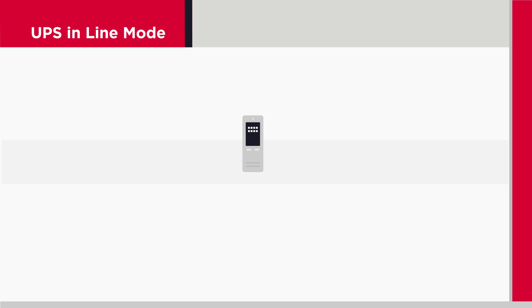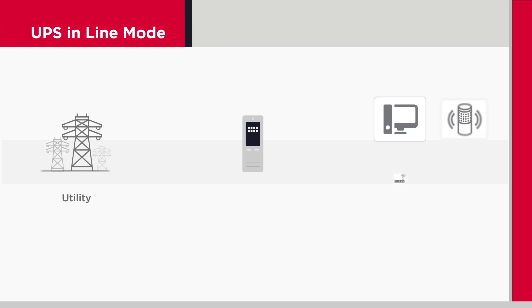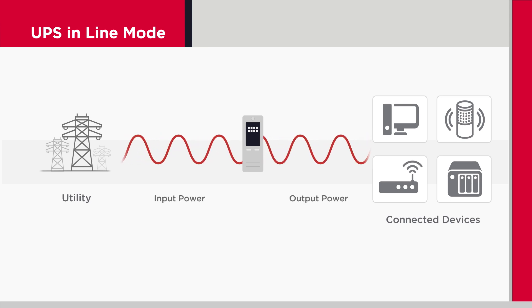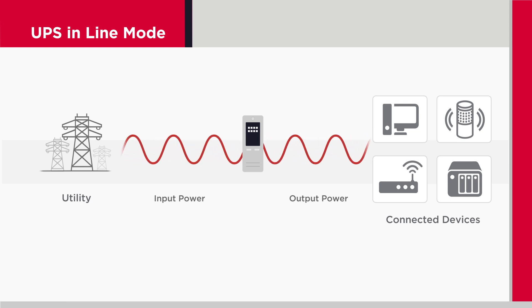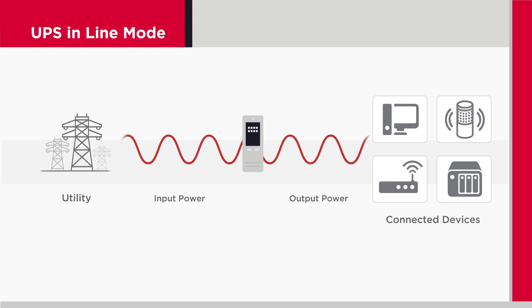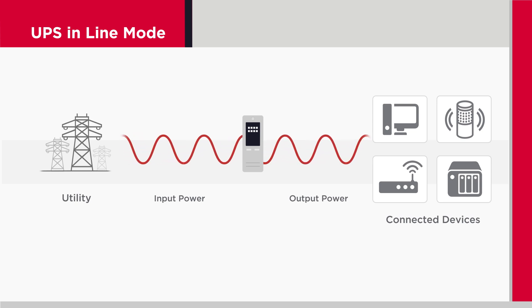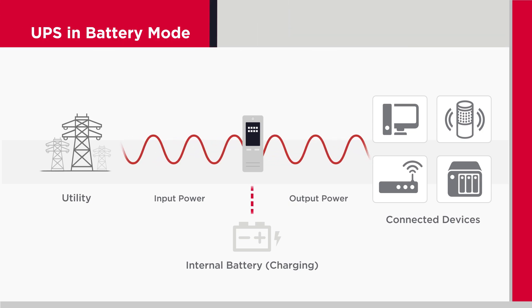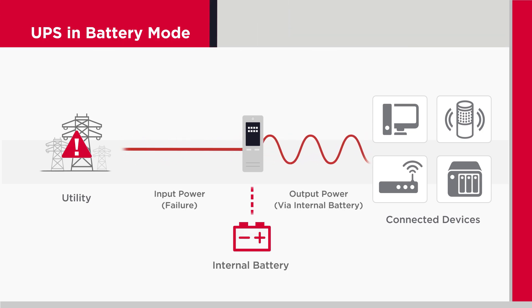So, how does a UPS work? A UPS is connected to the utility power and devices. When the utility power is normal, the UPS is operating in line mode. It provides power to connected equipment and charges its internal battery. However, when utility power fails, the UPS switches to battery mode. It provides power for its connected devices through its battery and protects them against all the power issues.